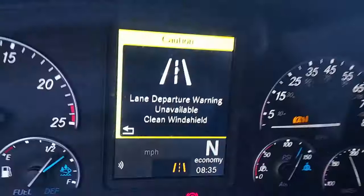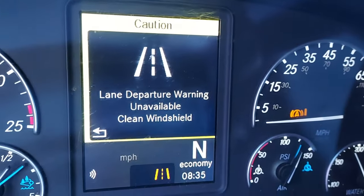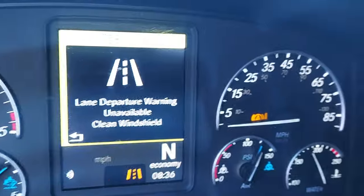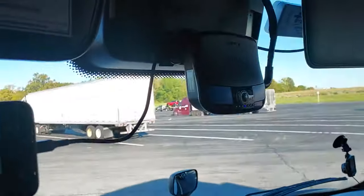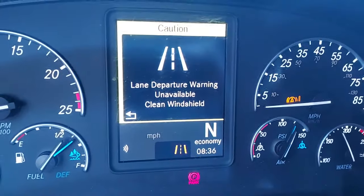Because this right here is what the next one comes up: departure warning unavailable, clean windshield. So it must be a sensor up there. It says departure warning unavailable, clean windshield.